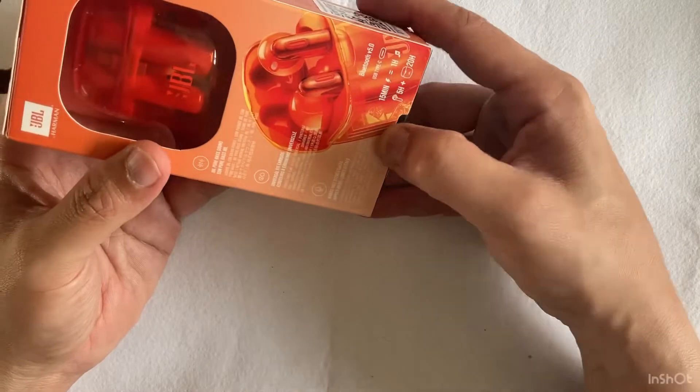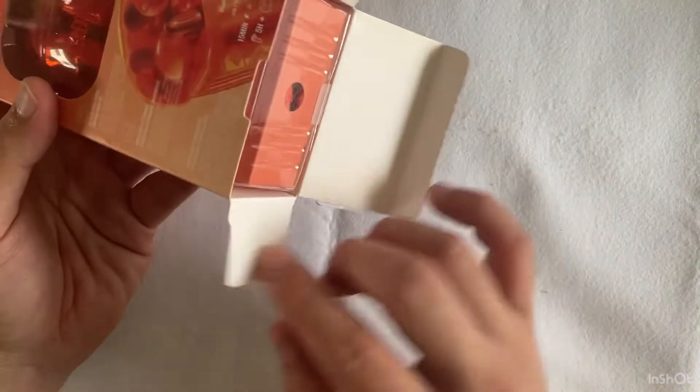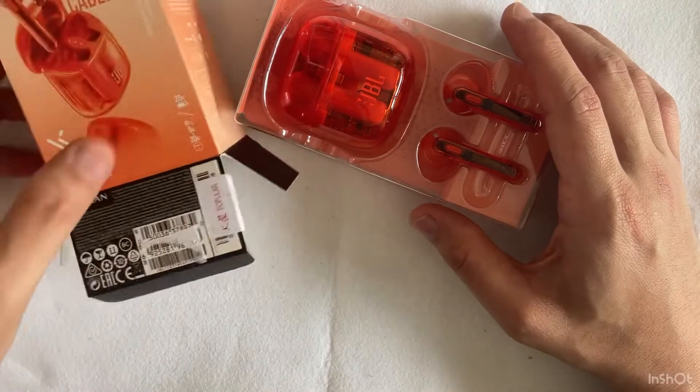Quite standard cardboard box packaging showcasing the beautiful earbuds case. If you misplace it, I think you'll be quite easy to find because of the bright orange color.